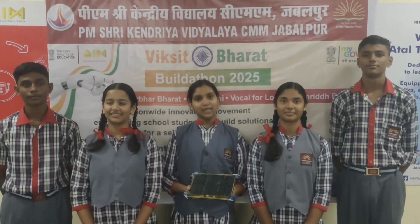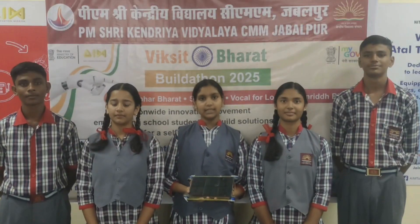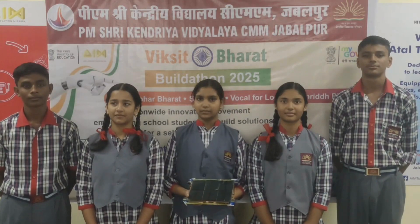Namaste. We are from Jamalapur, currently studying in 9th standard. We are participating in Bharat Buildup. Our team name is Critical Thinkers. I am Aditya. I am Veeam. I am Anushree. I am Srinah. I am Ashwin.